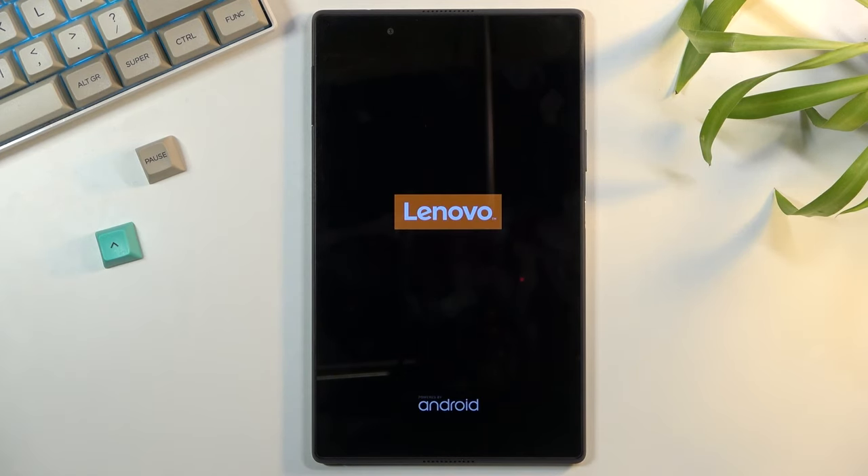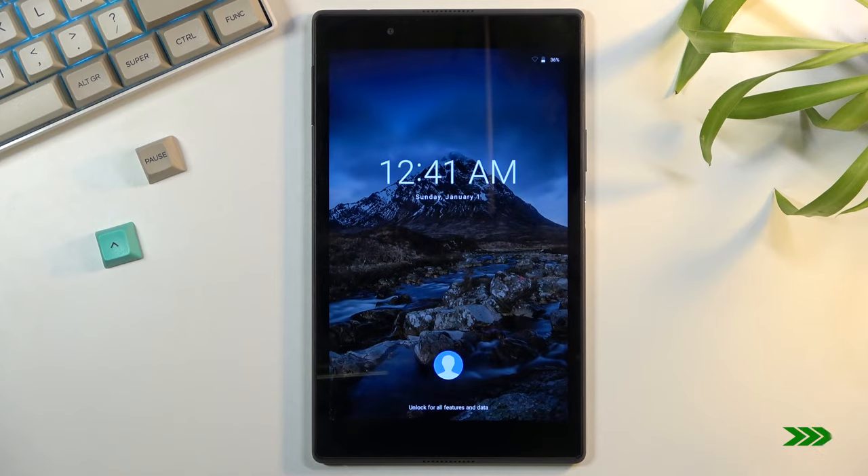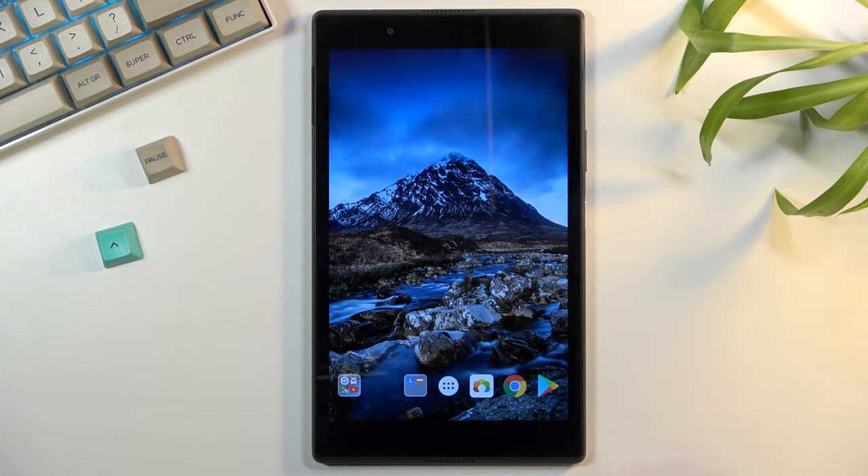There we go. Let go of the keys and the device will boot up automatically. And as you can see, we're now back in Android.